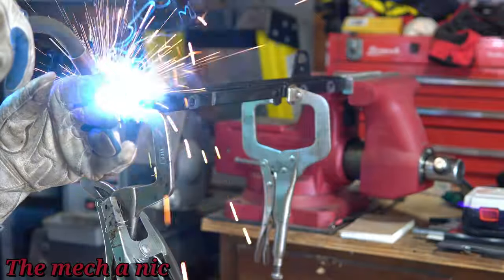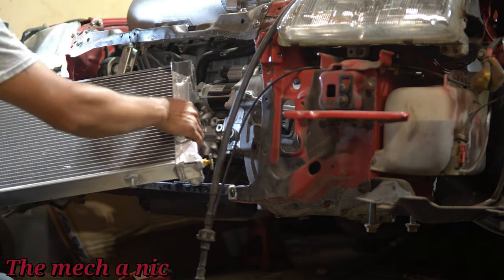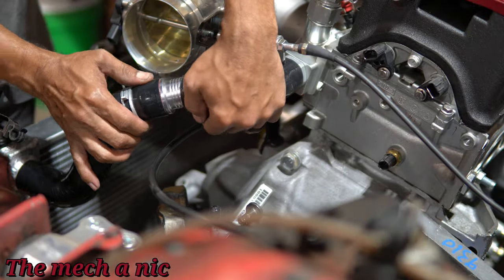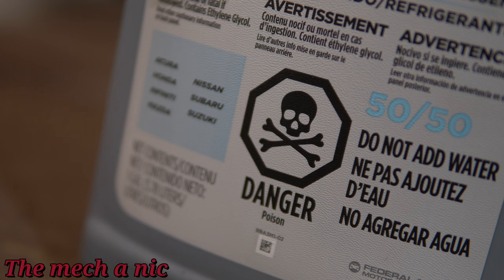In my last Year X video, I made a custom radiator support to support the Volkswagen radiator, and we also got some custom hoses and trimmed everything we had to in order to make the whole system work. At the end of the last video, I did determine that there was a leak in the cooling system, so let's go ahead and figure out where this leak is at.